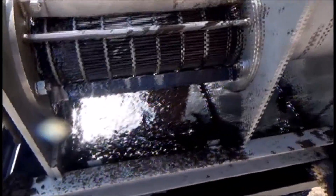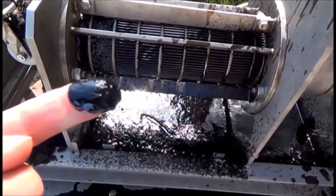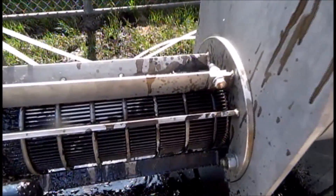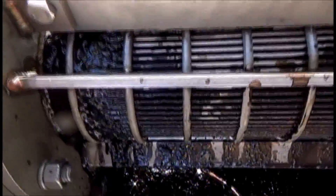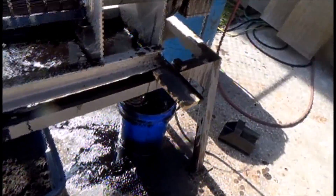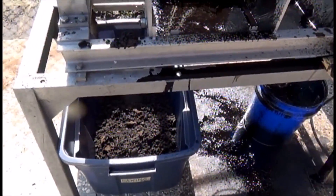We got some solids coming through the screen — you can see them there. It's normal with a screw, but you have to filter the press liquor because the screw will pour solid material through the screen. This is an oil recovery project — we're recovering oil out of asphalt shingles.